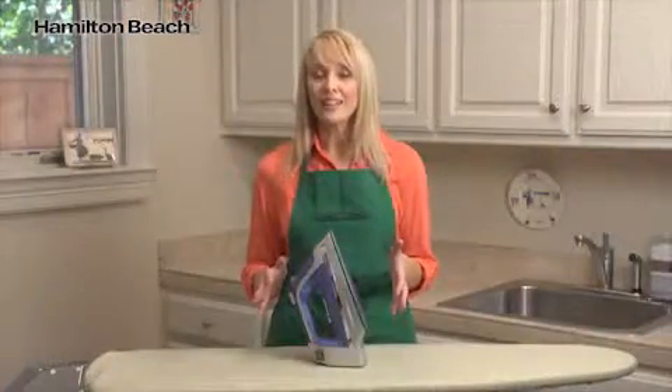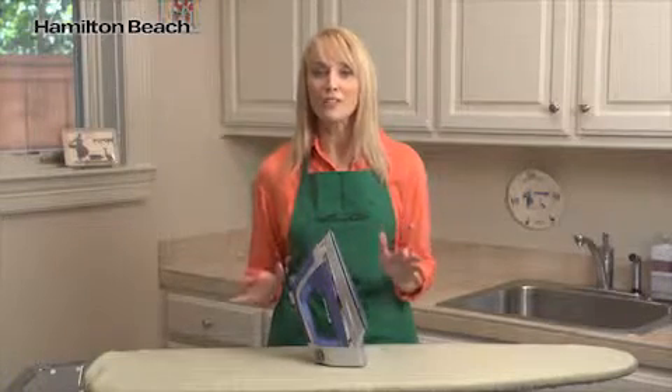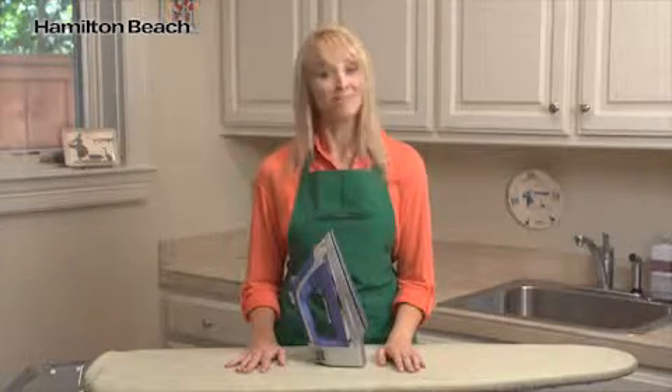Plus, the Durathon electronic iron from Hamilton Beach is protected by a full 10-year sole plate warranty. Now, that's good thinking.